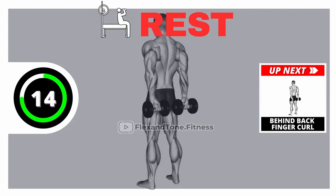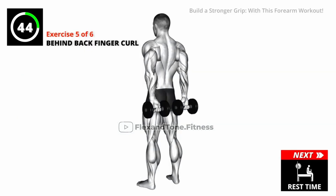Rest time. Get ready for our next exercise. Go! Remember to control the movement and don't use momentum.